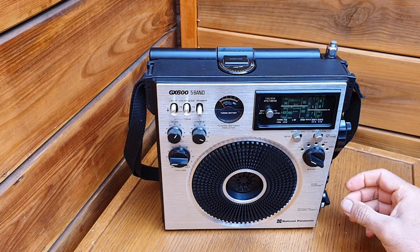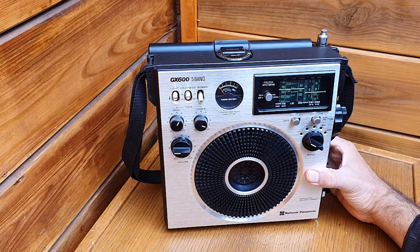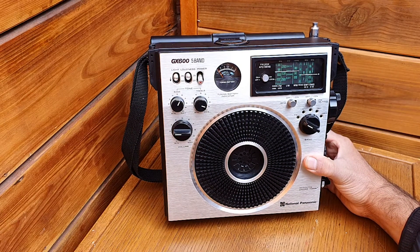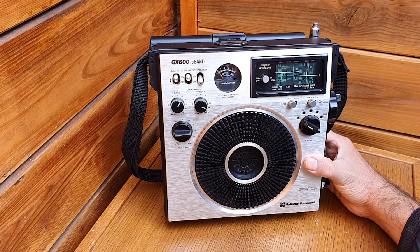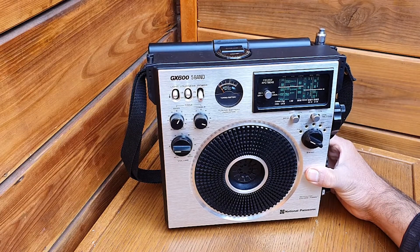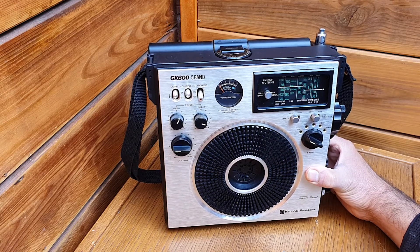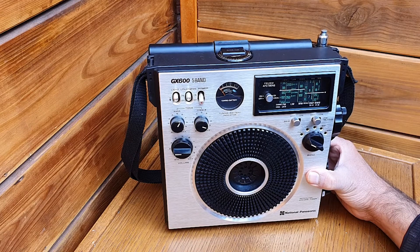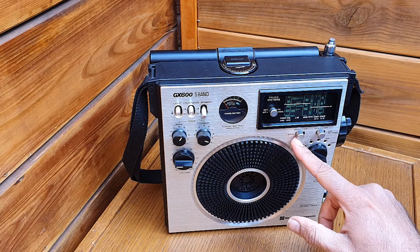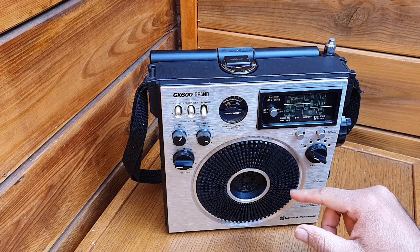Hello everyone, today I would like to share the National Panasonic GX605 5-band radio receiver, made by National Panasonic. Now it's called Panasonic, but in the past it was called National Panasonic. It's made in Japan, 1975. These radios were very famous at that time and still they are collector's items. They have good audio quality, and this receiver also has a BFO — a beat frequency oscillator — to receive single sideband transmissions.